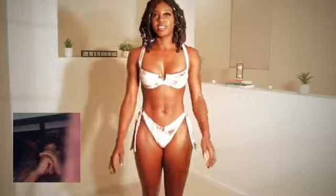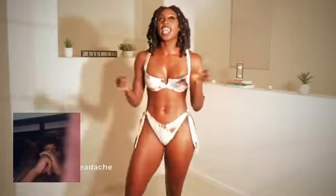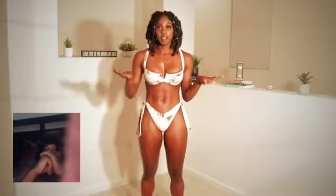Hey guys, welcome back to my channel. I'm so excited for this haul because we're going to be doing a try-on haul with Icon Swim. I was so happy to try out a lot of their items.